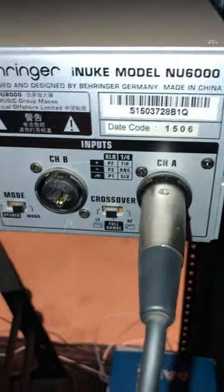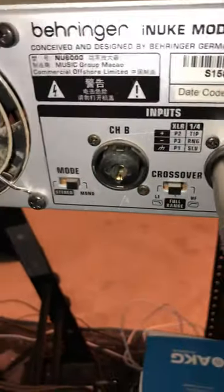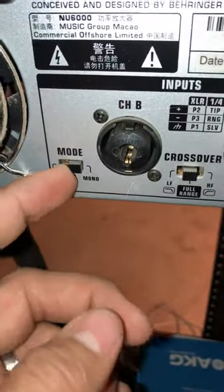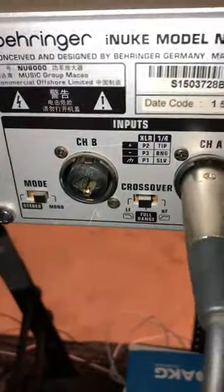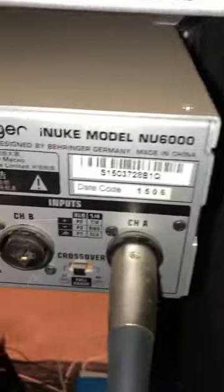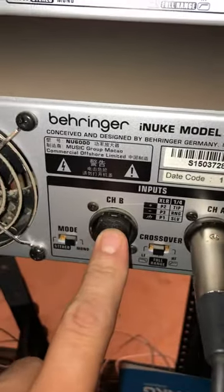So you don't have to use two cables — you can only run one. You're just going to put your amp in mono mode. Mono means one channel controls both channels, controls both A and B. So you don't have to put in another one over here if you don't want to.